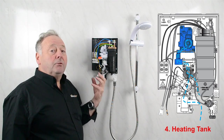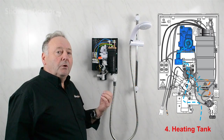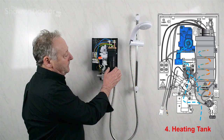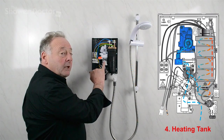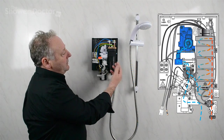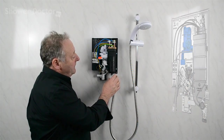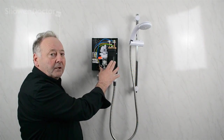It's called a flow valve because it doesn't really alter the temperature directly — what it does is alter the flow, the speed of the water through the heating tank. The quicker the water flows through, the cooler the shower is. The more you slow the water down, the more chance it gets to heat up in the heating tank and the hotter the water gets. That's basically what happens to the water as it travels through the shower.